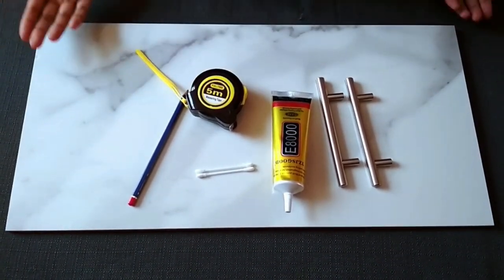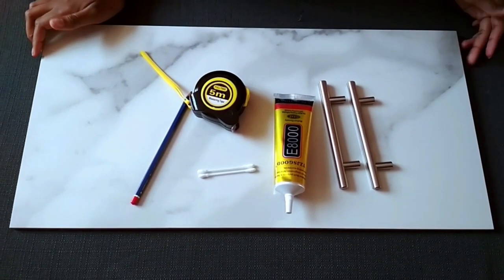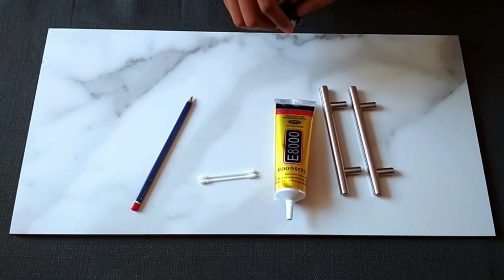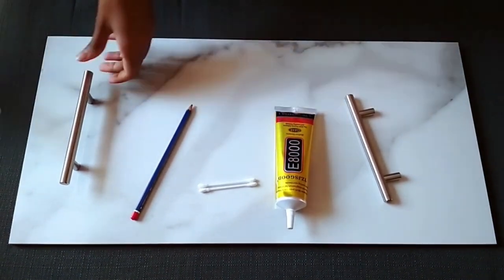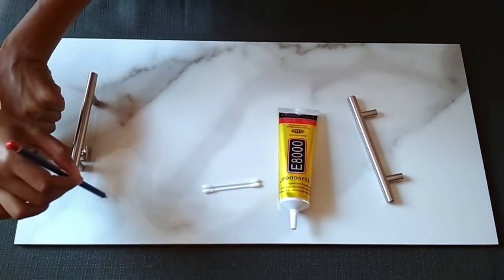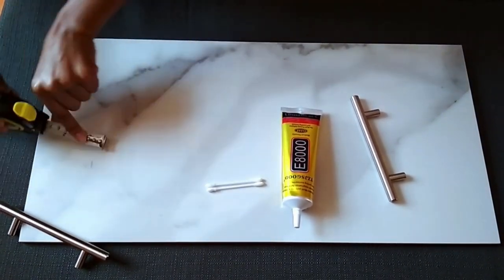What you'll be needing for this project is a marble tile, two handles, adhesive glue, a tape measure, and a pencil. When you have all these things, the first thing you want to do is take your measurements — measure out where you want the handles to go, and once you're sure, mark the positions using a pencil.